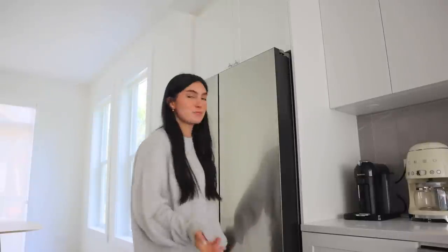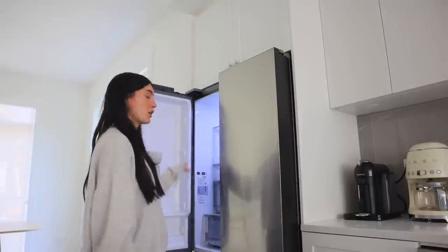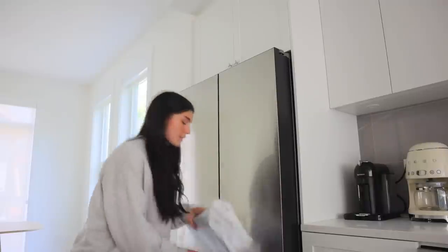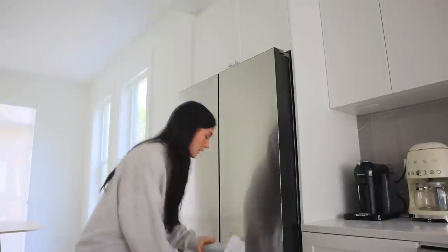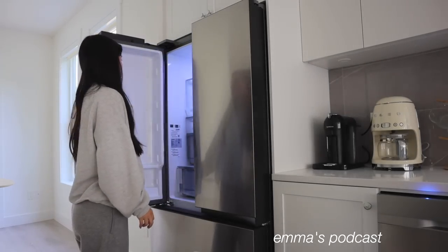The fridge is brand new so it's not even set up yet — the shelves are not in it because they're all packaged in the freezer. What I'm going to do before we go grocery shopping is just unpack and set up the shelves. I'm going to just kind of flop them in, which is fine.